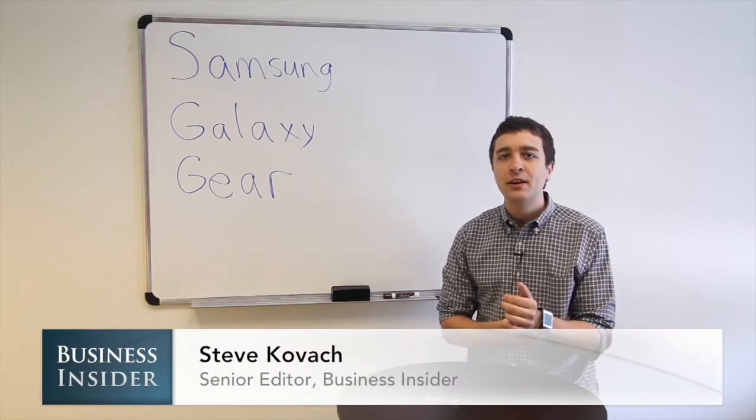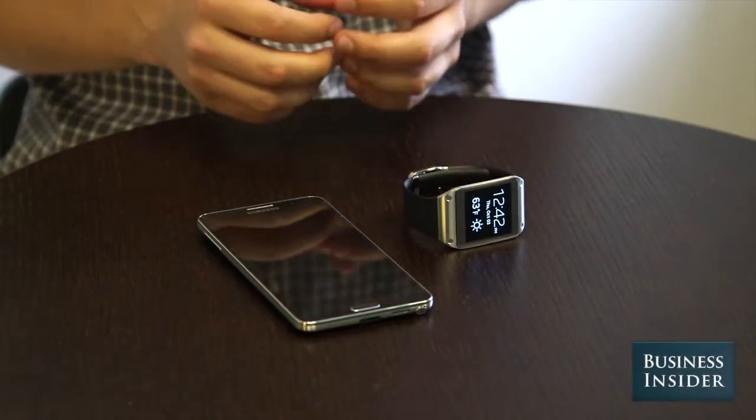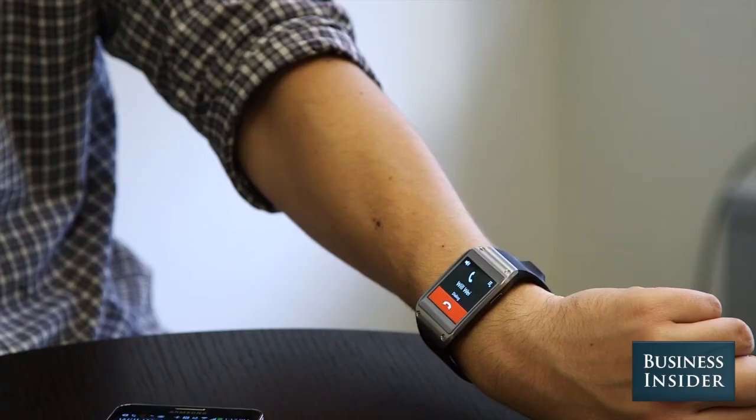So what does it do? The Galaxy Gear pairs with your smartphone via Bluetooth to display incoming notifications like calls, texts, and emails. It has a built-in speaker and microphone so you can make calls from your wrist without pulling out your phone.